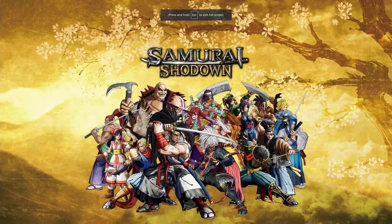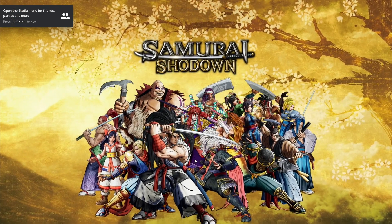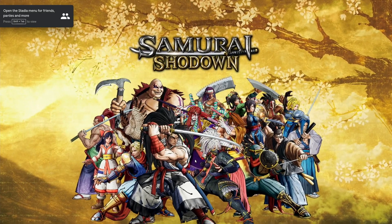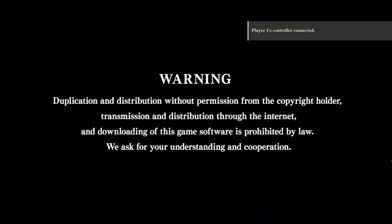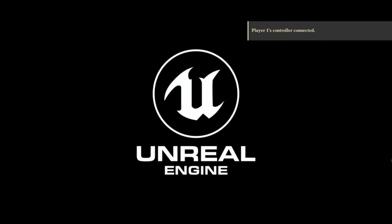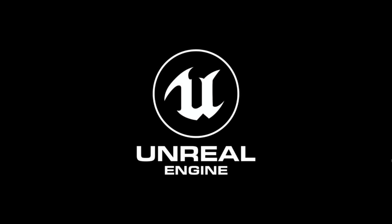If I click on this, you can see I'm starting Samurai Shodown, and this bit is done in slow motion. Let's move the mouse pointer out of the way. It went a bit hazy. It seems that the controller input is very slow.